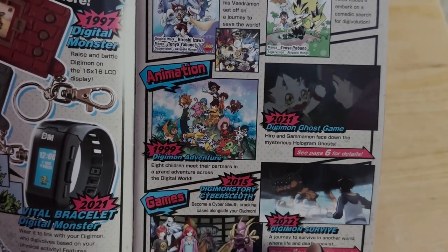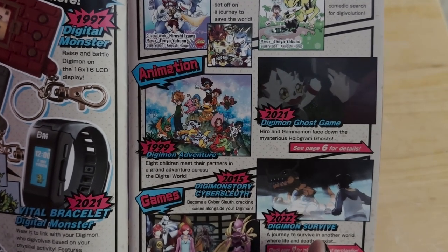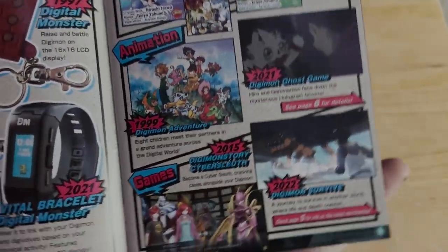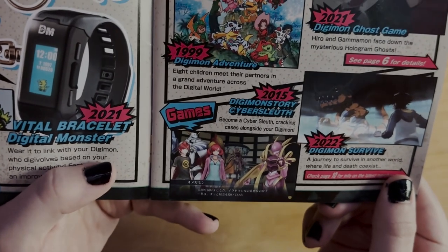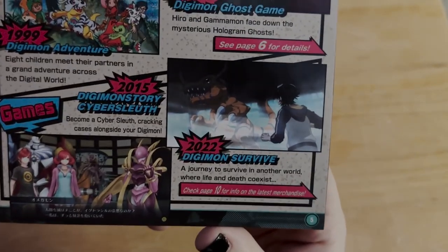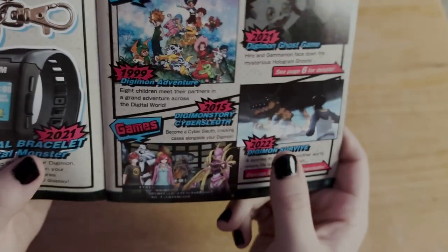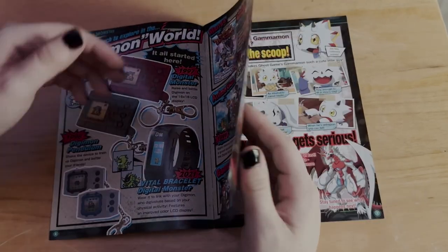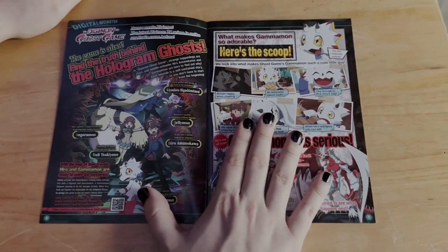For the anime: 1999's Digimon Adventure — 'Eight children meet their partners in a grand adventure across the digital world.' Then Digimon Ghost Game in 2021 — 'Hero and Gammamon face down the mysterious hologram ghosts.' Ghost Game is pretty good; it got a little boring so I stopped watching. For games: 2015's Digimon Story Cyber Sleuth — 'Become a cyber sleuth cracking cases alongside your Digimon,' a great game I loved. Then 2022's Digimon Survive — 'A journey to survive in another world where life and death coexist.' So many endings in Survive and I haven't gotten them all.